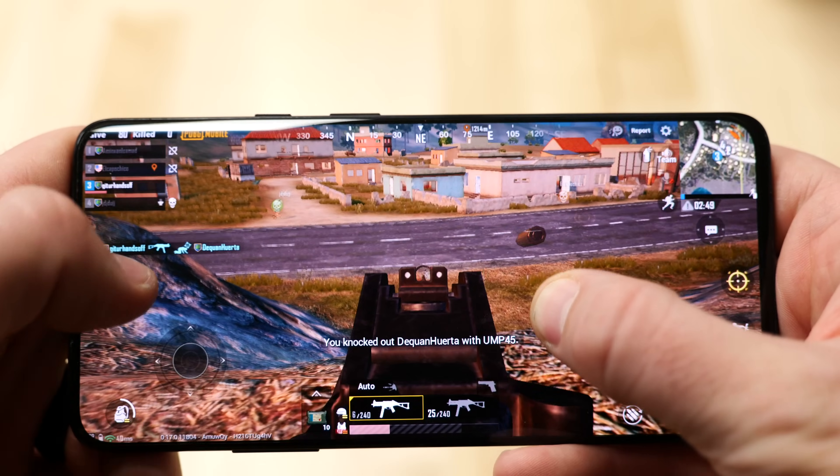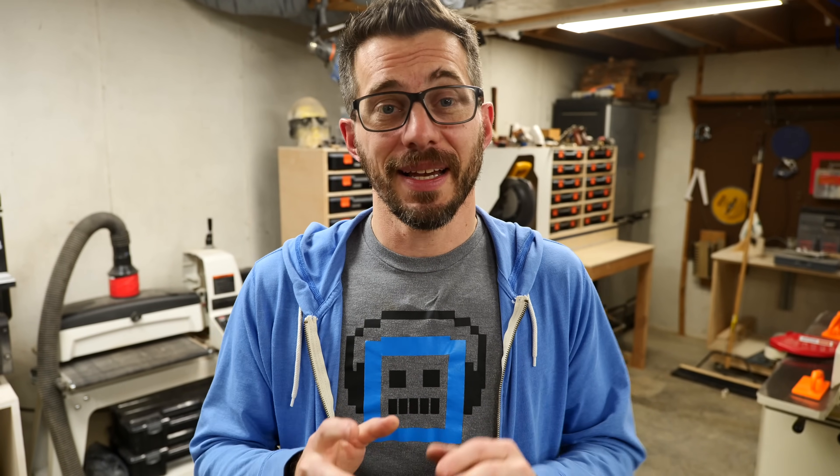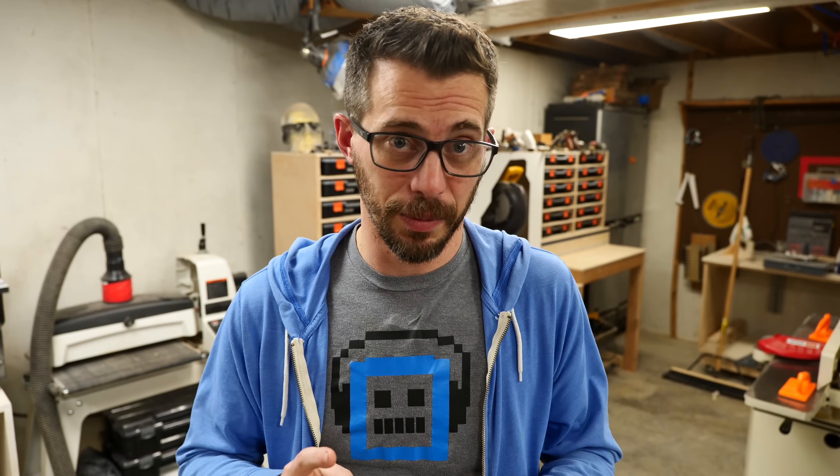It's a ton of fun. For the second anniversary of PUBG Mobile, they've released a whole new amusement park mode. It's got arcade games where you can unlock special achievements and rewards. And to celebrate that, they asked me to make a prop from the game. So we're gonna make the level 3 helmet, which is kind of the highest protection you can get. But instead of just making a simple prop, I want to make a functional welding helmet.